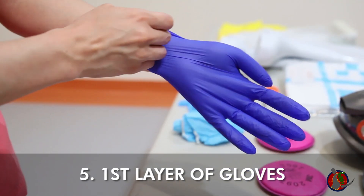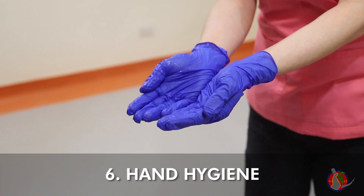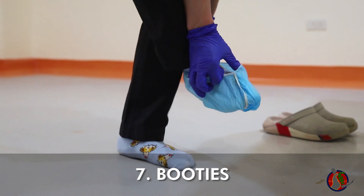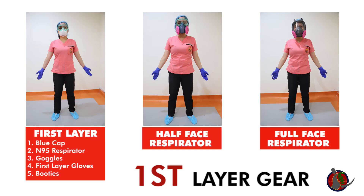Put on the first layer of gloves and pull gloves as far up into the forearm. Do hand hygiene. Put on blue booties over socks. Do hand hygiene. You have now donned your first layer gear.